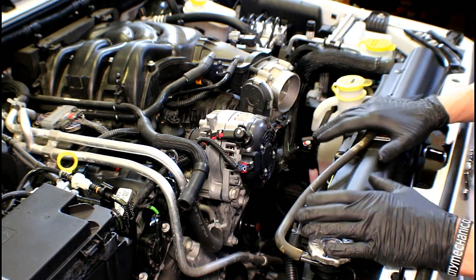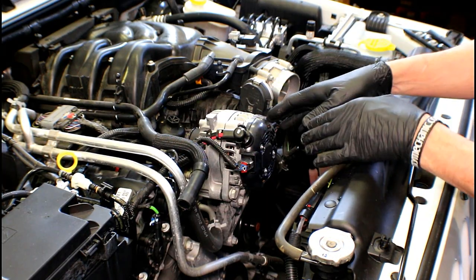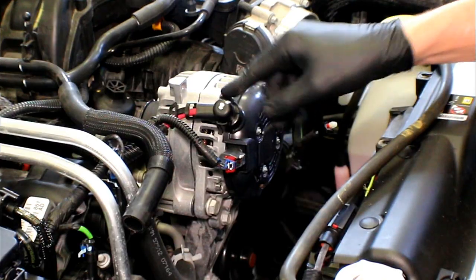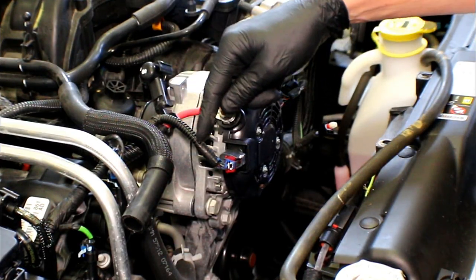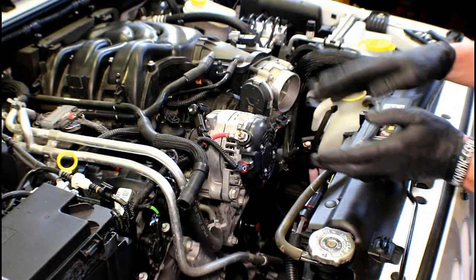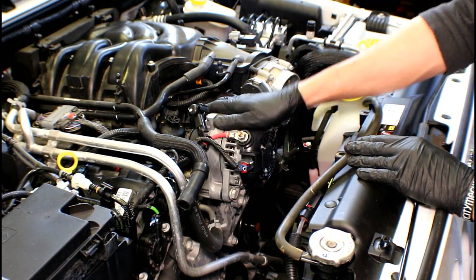With the air inlet assembly removed, we've got more access to the alternator. You can see it's directly on the front of the engine, and the odd thing is it's turned around backwards — the belt pulley is on the engine side, not the radiator side. We've got an electrical connector for both the positive cable from the battery and for the generator field circuit coming from the PCM. There are multiple bolts along the bottom edge. The next step is removing these connectors and taking the serpentine belt loose so we can get the bolts off and remove the alternator.